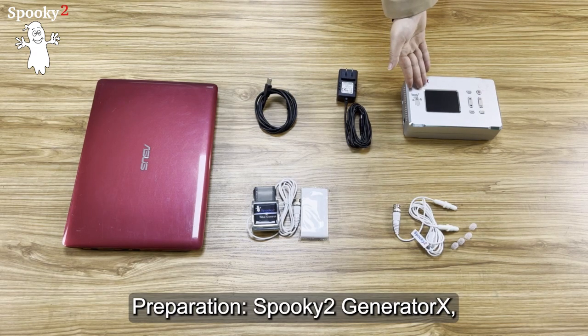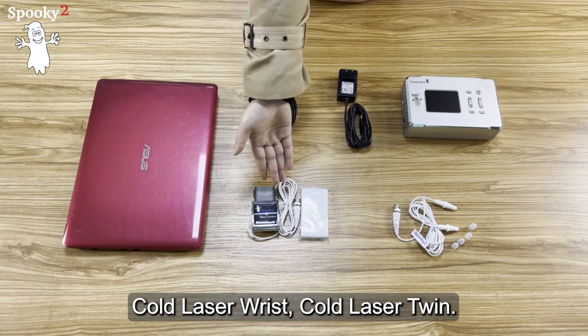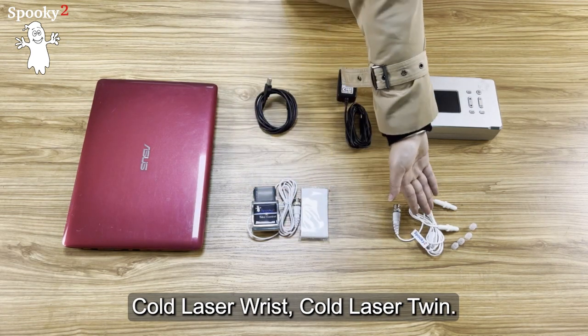Preparation. You will need: Spooky2 Generator X, 12V Power Supply, USB Cable, Cold Laser Wrist, and Cold Laser Twin.